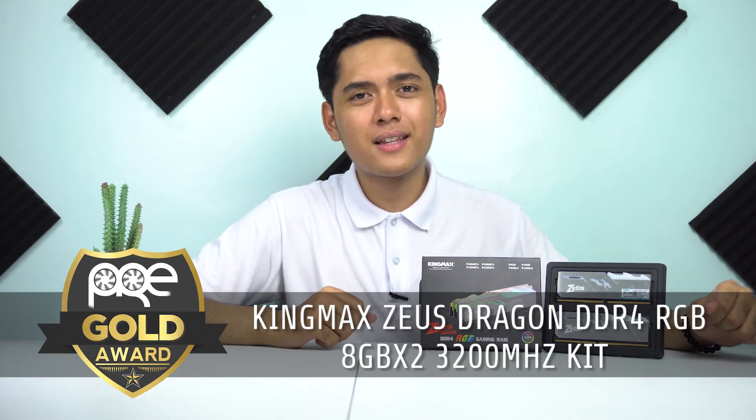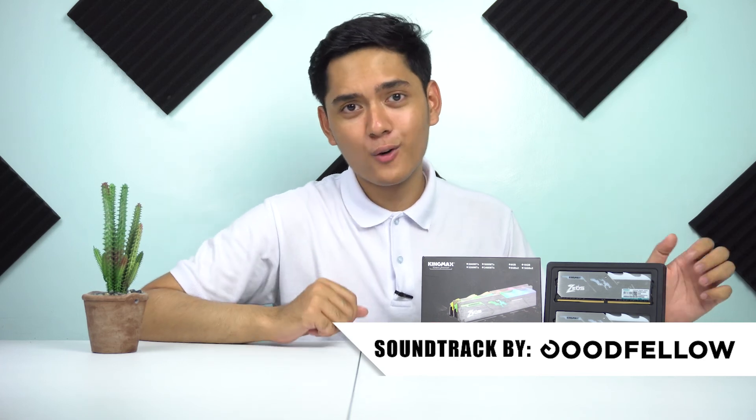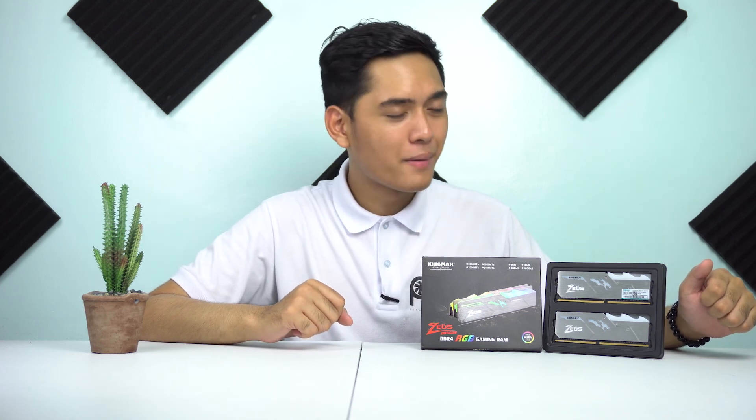So dyan natatapos ang ating review para sa DDR4 memory na ito ni Kingmax — ito yung Zeus Dragon RGB DDR4 memory. Kung nagusto ang video na ito, i-like nyo; kung hindi naman, i-dislike. At huwag kalimutang mag-subscribe. Kung may mga tanong kayo about this product, especially yung kanyang price, as of now wala pa siyang official price para sa Pinas, kaya i-update ko na lang yan sa video description o sa comment section. Kung may mga iba pa kayong tanong, magtanong lang kayo sa comment section. Maraming salamat mga pre at see you on the next episode.